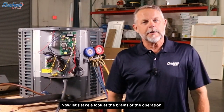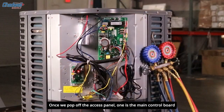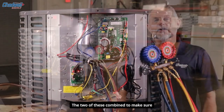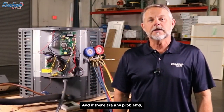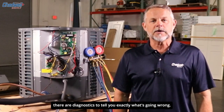Now let's take a look at the brains of the operation. You'll notice there are two boards once we pop off the access panel. One is the main control board, and the other is the fan control board. The two of these combine to make sure that there are no catastrophic failures, and if there are any problems, there are diagnostics to tell you exactly what's going wrong.